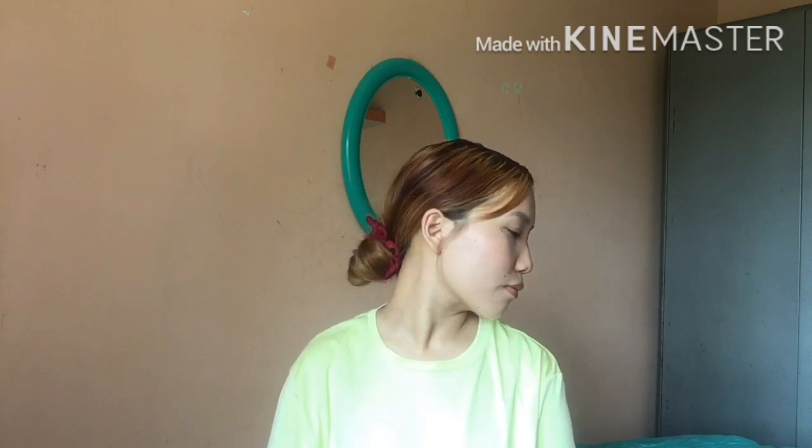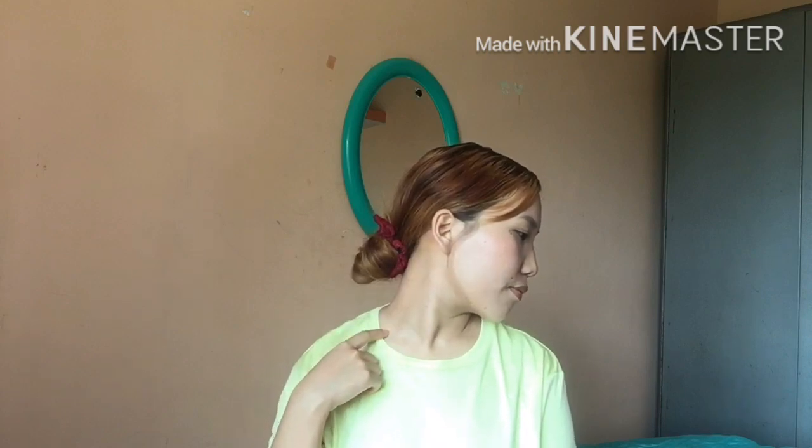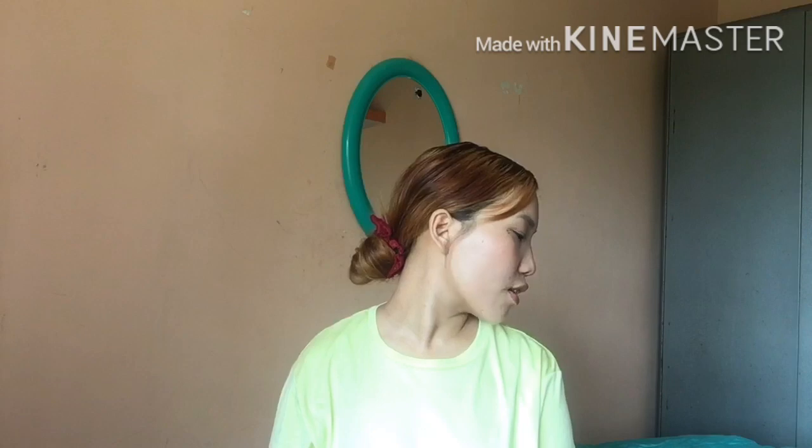Let's repeat it for the other side. Turn your head towards left slowly. Now you will feel the stretch on this side. Hold for 10 seconds: 1, 2, 3, 4, 5, 6, 7, 8, 9, 10. Back to center.